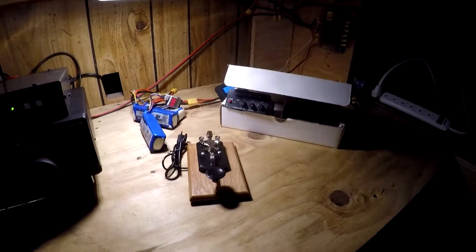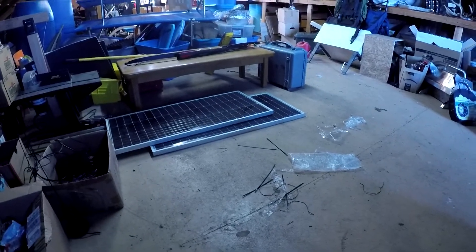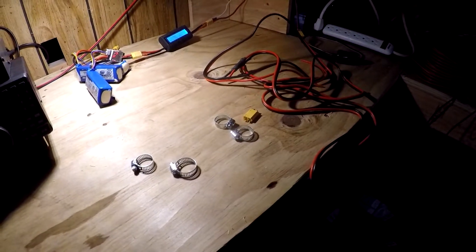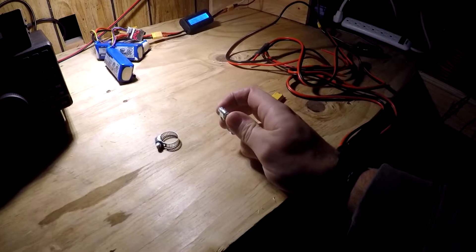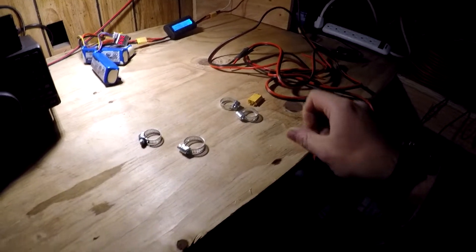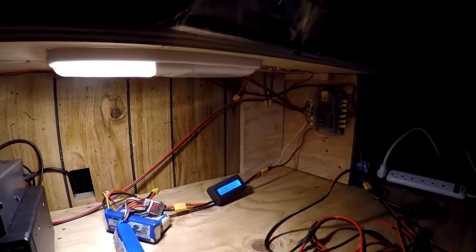We got to get the power hooked up. I have those car batteries down there and I'm gonna hook those up to my solar charge controller. Then we just got to take those solar panels and mount them on the roof and wire them up. I think I'm gonna use these hose clamps since I don't have proper terminals. I got my wire and my XT-60 and it's gonna plug into my solar charge controller that I've already wired previously.